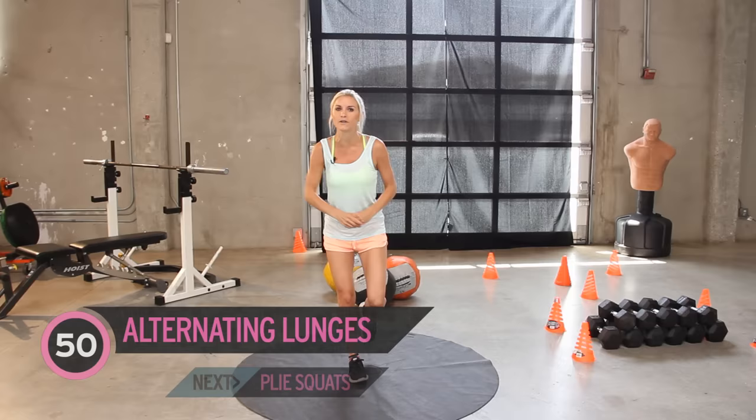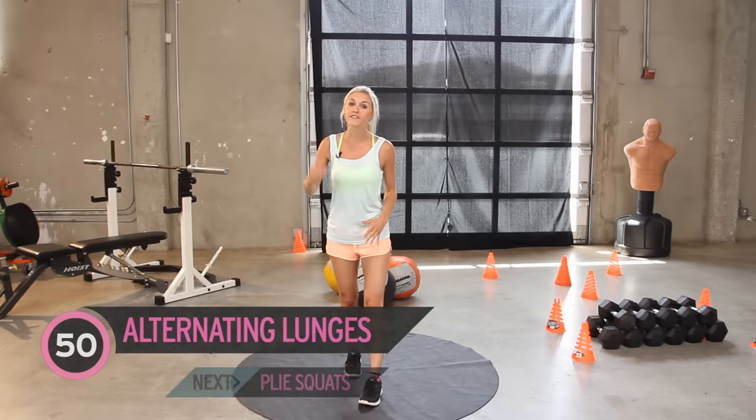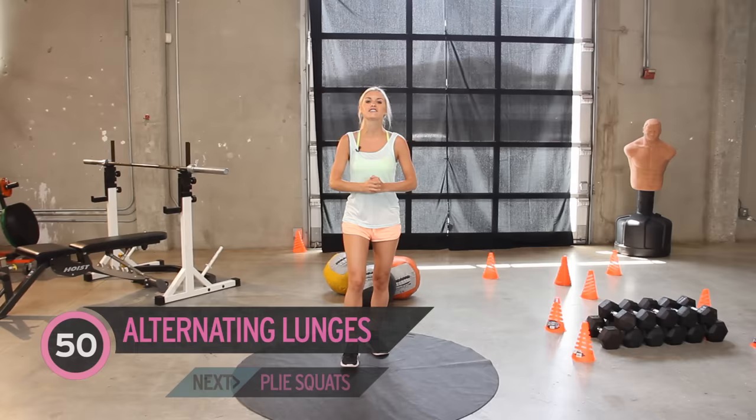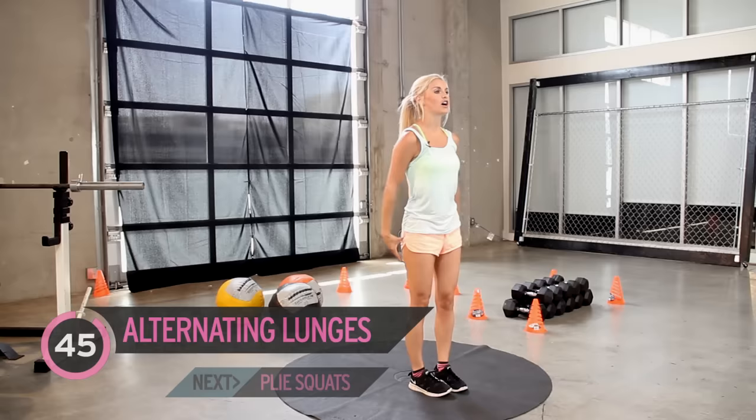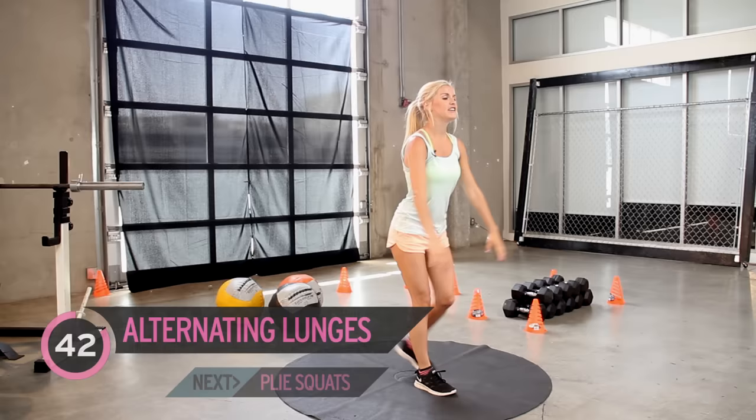We're going to do loads of exercises and do them 50 times each. Seems like a lot, but I'm going to be helping you count them down. The more you count down, the better your legs are going to look. So we're going to start with 50 alternating lunges. We're not going to be doing any cardio in this workout video, so just keep breathing. We're going to be burning calories too, but the main point is to be toning up those legs.